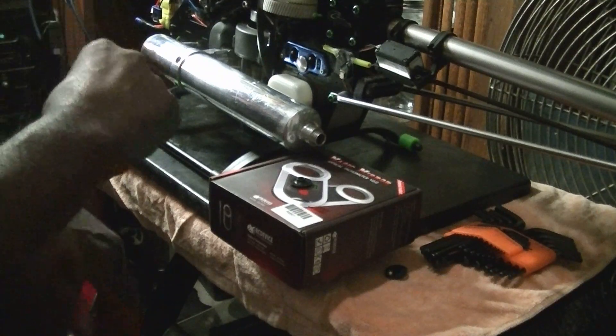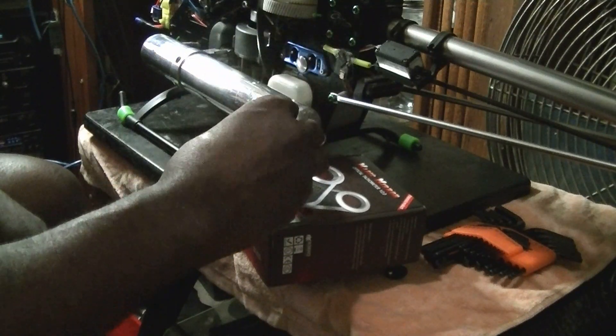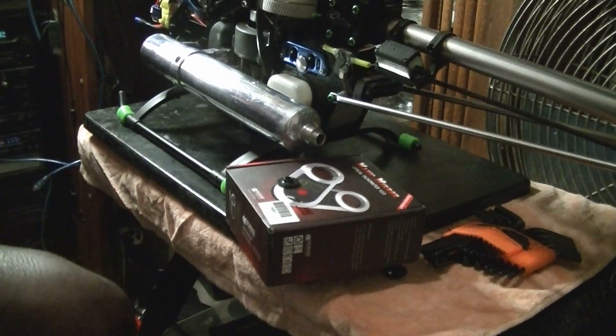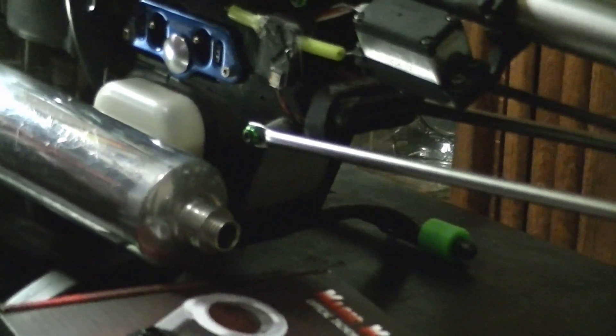Somebody recommended to me to change this other servo horn on here, so I'm going to change this last servo horn. And then it shall be good to go. I'm going to go over there to that nice big park where I'll finally be able to get some flight time.